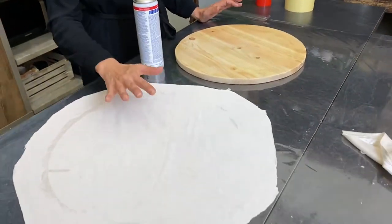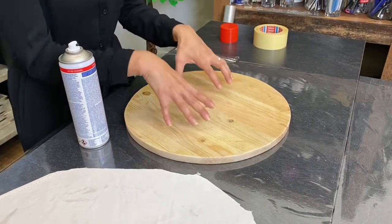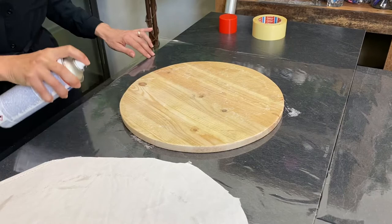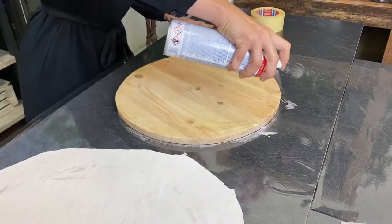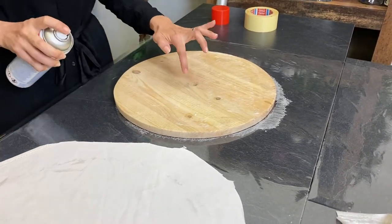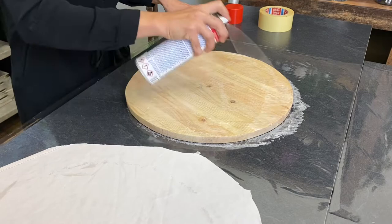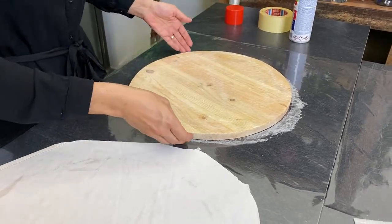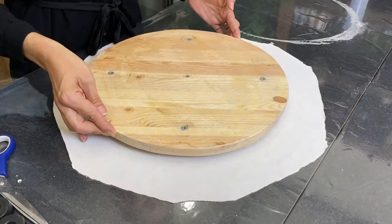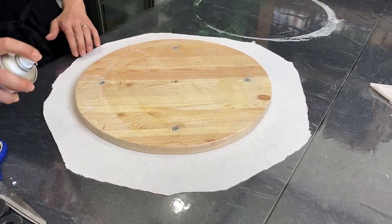I have my fabric cut out and this is my board. I want to place the fabric on the upper side and on the sides. I have my hole pre-drilled — you need to do that before you apply the fabric. It's easier. Once you do that, you just place it in the middle and then apply some glue on the edges.